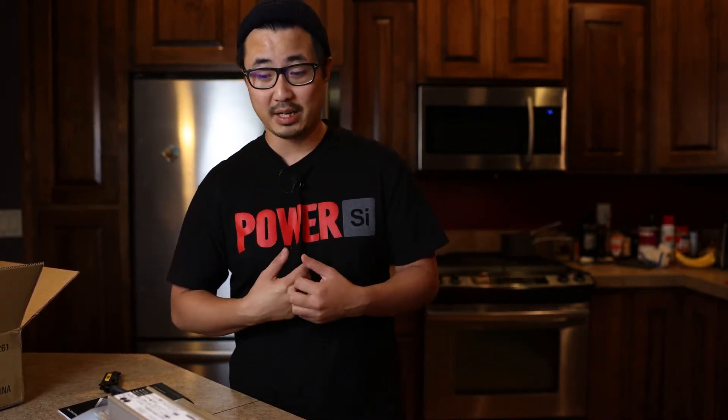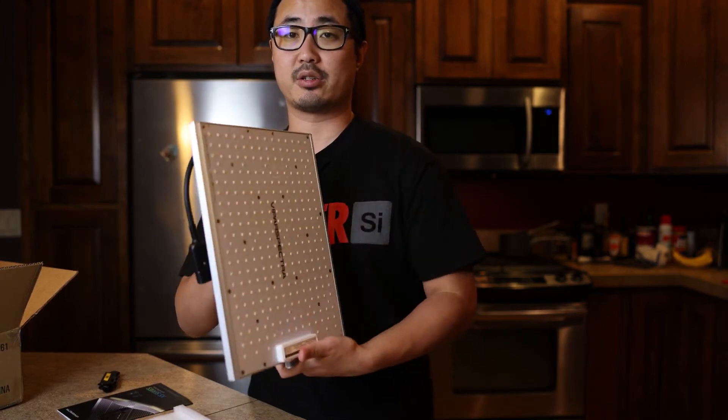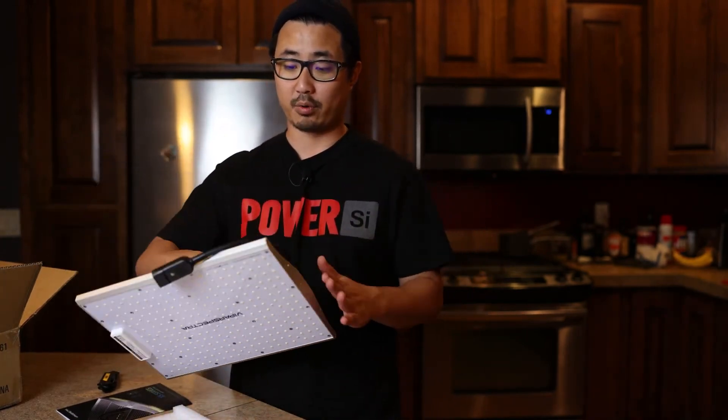I'm excited to see what kind of results I'll get from this. If you're planning on doing a bigger grow like a 5x5 or 4x4 tent, this light is definitely gonna be too small — you'd probably need three or four of them to line out the entire tent. But for smaller grows, if you only have room for a 2x2 space or you're in your closet, you could definitely get away with using this. The light is probably a foot wide by 10 inches. It's got an LED board with an aluminum heat sink and no running fans, which I like.